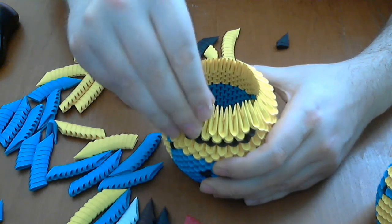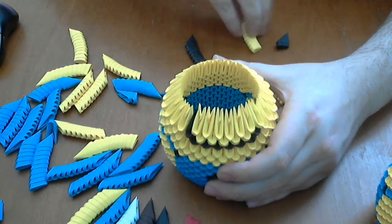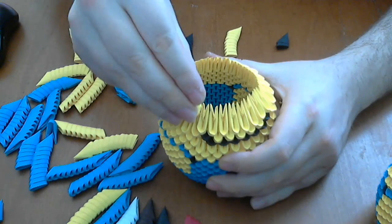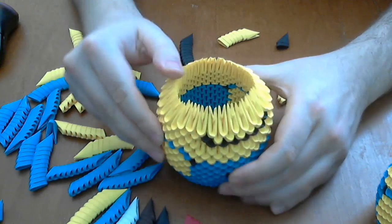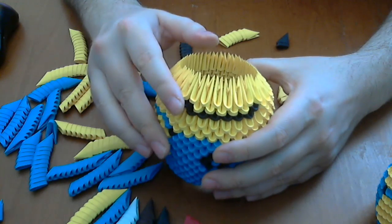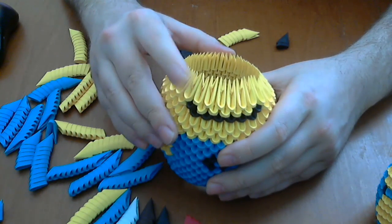Like this. Finish this row and then put another three normal yellow rows — in total, four normal rows.